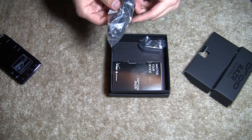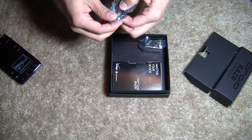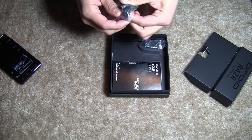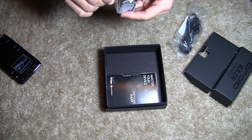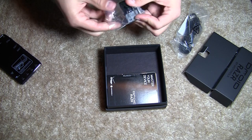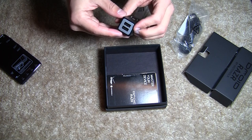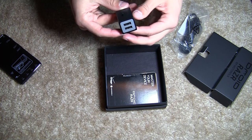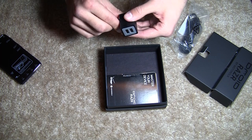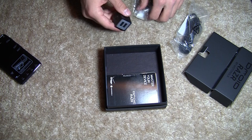Right here we have our USB cable. It goes from standard USB on one end to a micro USB on the other end, plugging into the Razr. Here is an AC wall adapter — oh this is nice. The AC wall adapter actually has not one but two USB sockets, so by plugging this in you can actually charge two USB devices, which is nice because it saves you from wasting two AC wall outlets.